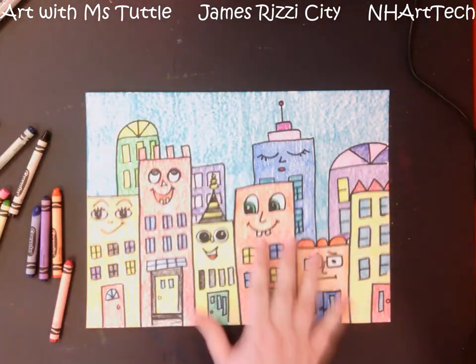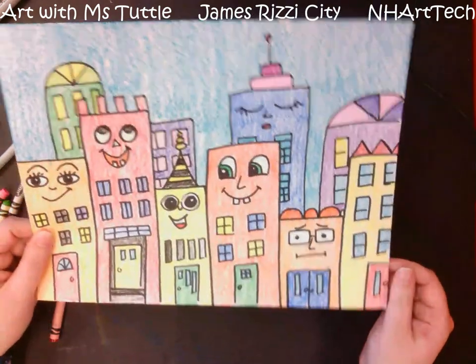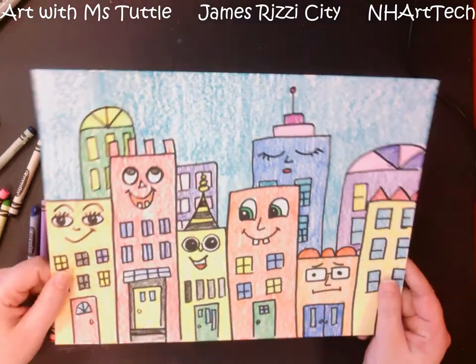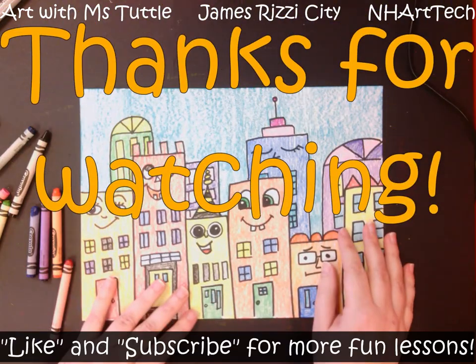All right, art friends — at this point I have finished my entire city in the style of the artist James Rizzi. I hope you enjoyed creating yours and I will see you next time. Bye everybody!